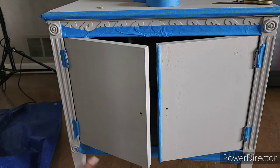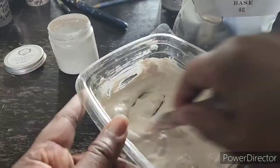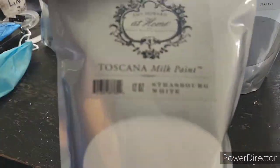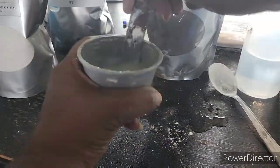I'm mixing up my Linen Apron milk paint and Venetian plaster, and then I'll also be mixing up Nor White and Venetian plaster. All of those are milk paints.